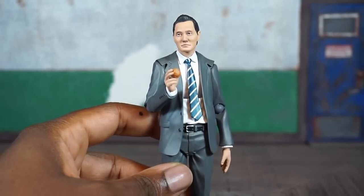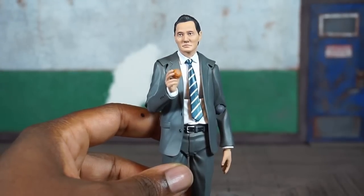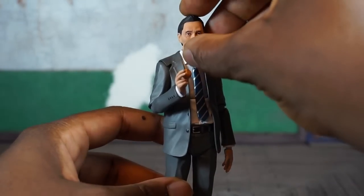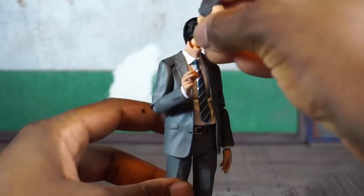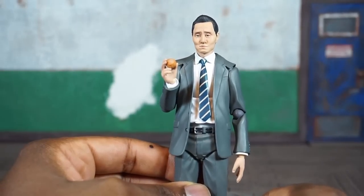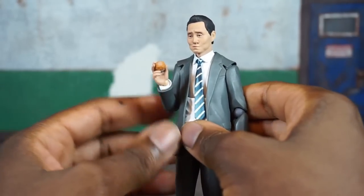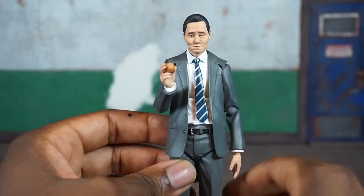He's got one final accessory aside from a stand — all Figma figures come with stands, I never show them in reviews but I do display with them. Like all Figma figures, the face plate comes off the front and you can swap on additional options. With the alternate face it looks like he's eating something, chewing or about to vomit — one or the other. It goes hand in hand with that food item hand.